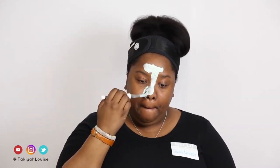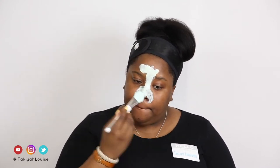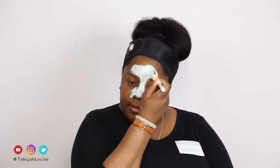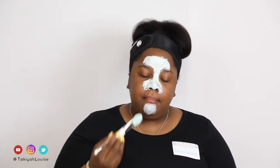I start out with the Eucalyptus mask, applying it to my T-zone, since this is the mask that's good for oily skin. Eucalyptus is said to draw impurities and visibly tighten pores. This is the mask to get if you want to purify and mattify the skin. As I was applying this mask, I felt a slight cooling sensation, which made me feel like it would be good at breaking up my oils and refreshing my skin.